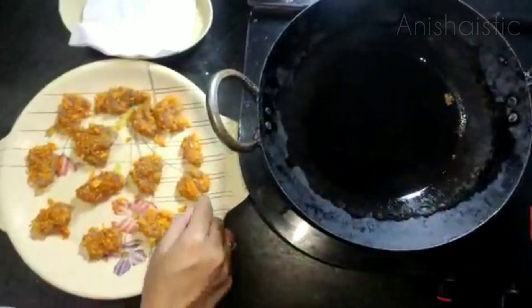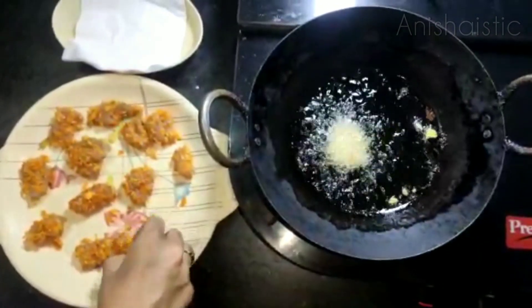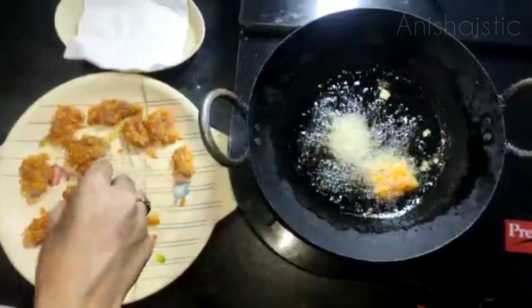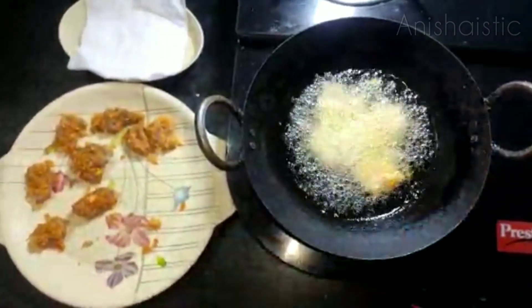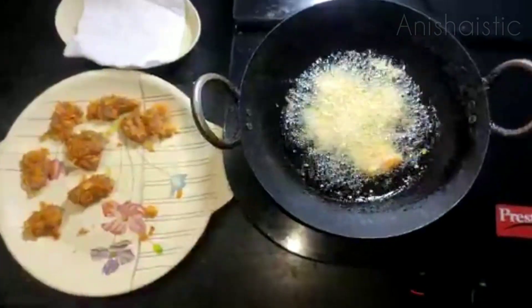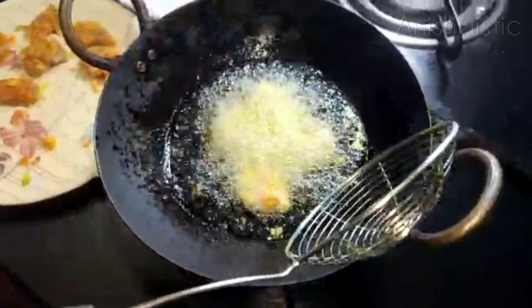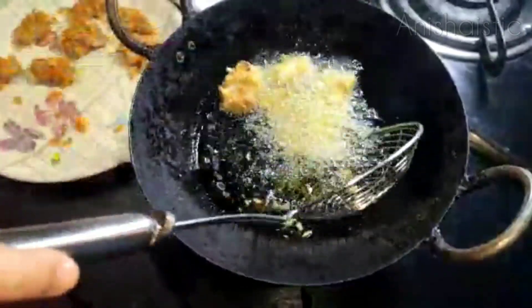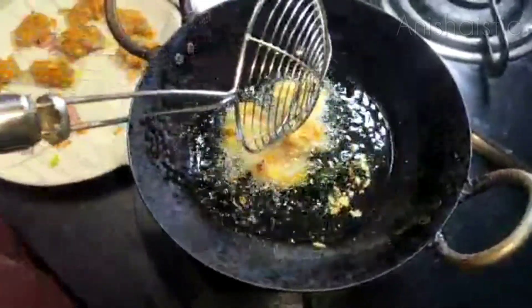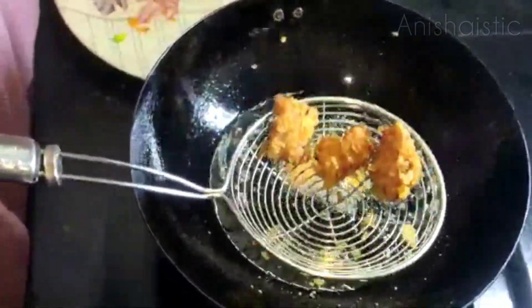Now I'm going to add all the chicken pieces and fry the chicken until golden brown. The chicken is very golden brown and crispy.